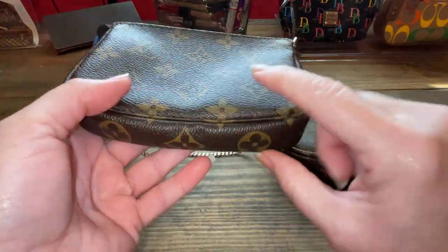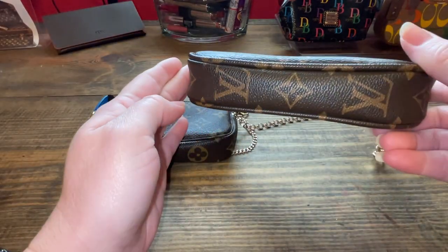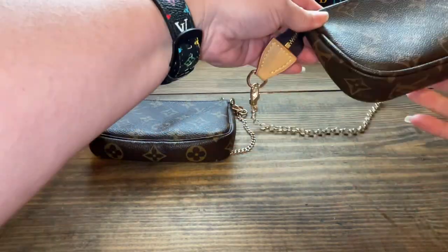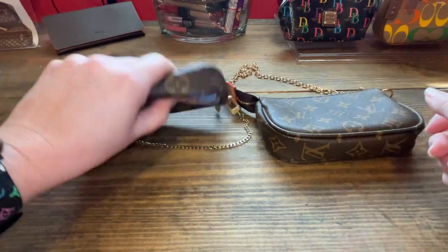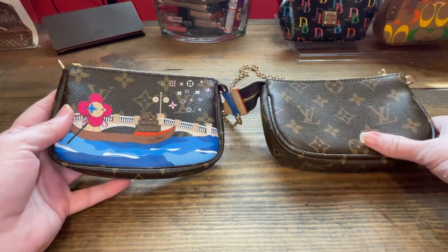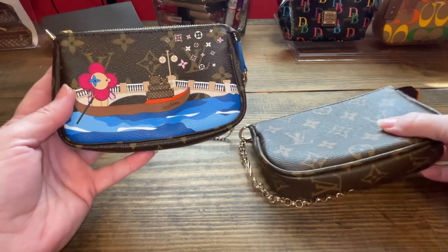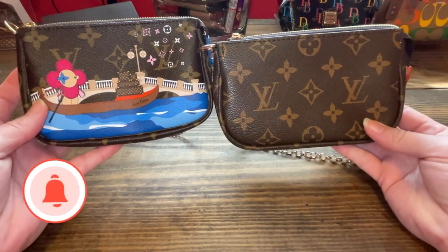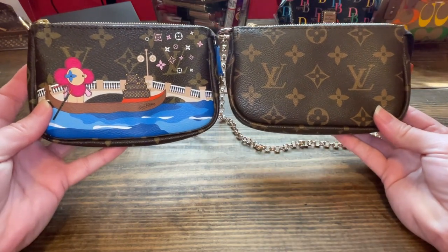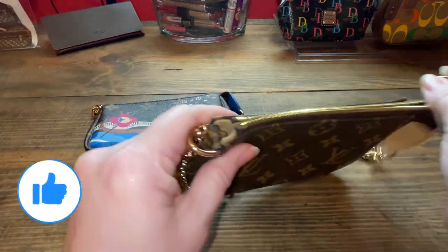On the authentic, there are no LVs on the bottom, and there are on the replica. This is my Christmas animation one, so it's the most similar I could have for comparing the two. If we were to look at them directly, you could tell this one is bigger — it's not the right size.